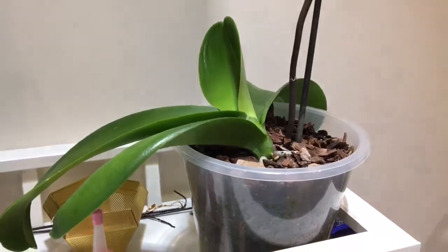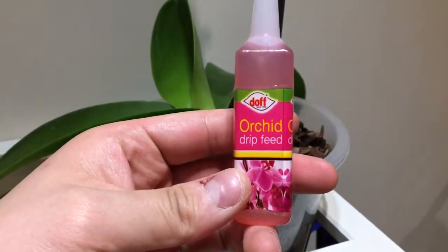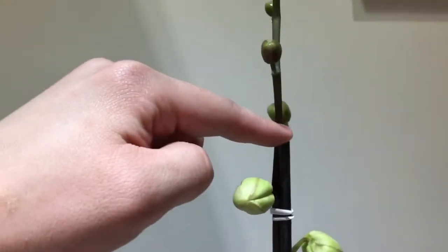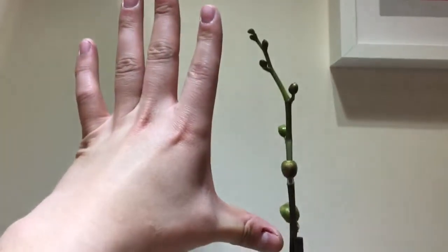We were tempted to throw it away, but after putting in a lot of effort with drip feed and plenty of sunlight, we've seen very good results. This year is much better than last year. We had about four or five flowers last year, but this year we're expecting twelve or thirteen flowers overall. Just over a week ago, the flower branch was just a tip, and now it's grown about twelve to fifteen centimeters.